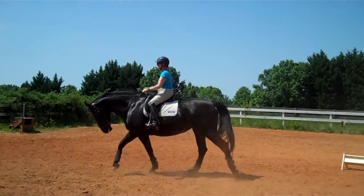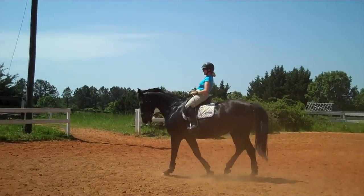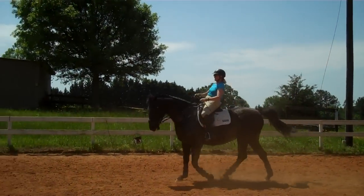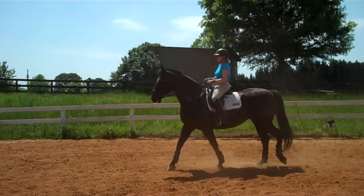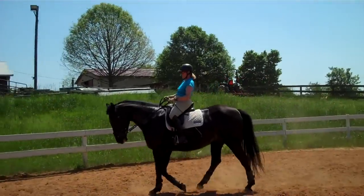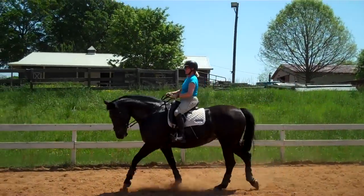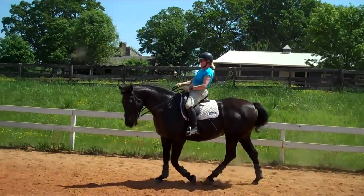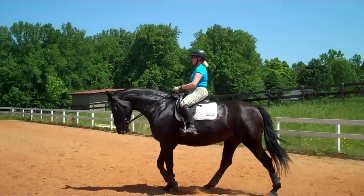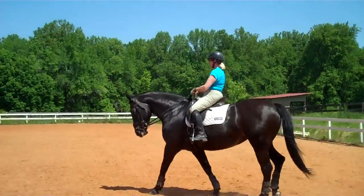This is Randi Thompson coming to you live with Trudy Adams and Miss Annie. We're working on keeping her connected with the walk. Annie's in a barn that isn't her own, so she's looking for her mares. What Trudy's doing is really a half-halt — she's getting Annie's head up where she feels thicker in the neck, and that's when Annie is sitting down more instead of dropping on her front end.